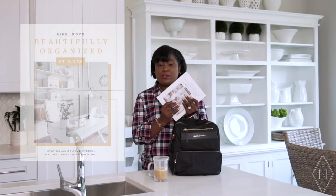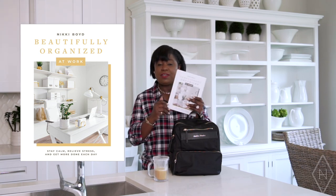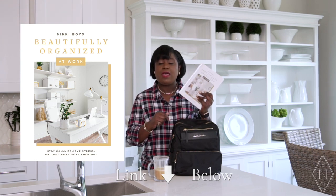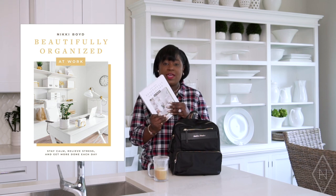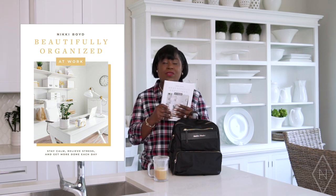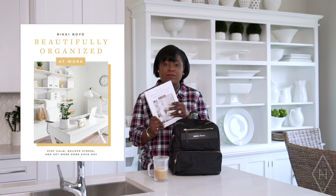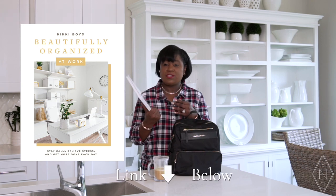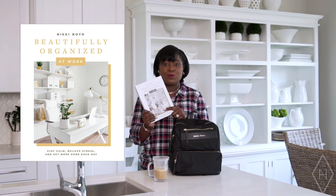First I want to start by saying if you haven't gotten my last book, Beautifully Organized at Work, definitely check it out — I'll put it in the description box below. In this book I share my tips on organizing your work bag along with tons of other tips on creating a beautiful work life. It's sold in all bookstores and also on Amazon — I'll definitely put my Amazon link below.